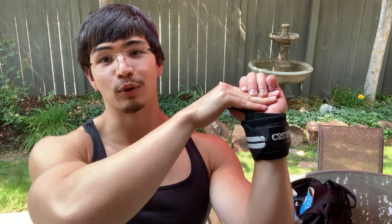What wrist wraps do is basically keep your wrists straight and locked in position, so that when you are holding a heavy weight you can lessen the chance that you're gonna drop the weight in front of you or behind you. They're basically gonna keep your wrists nice and rigid throughout the lift, nice and secure, keeping you safe. These are an excellent piece of equipment for your push day.